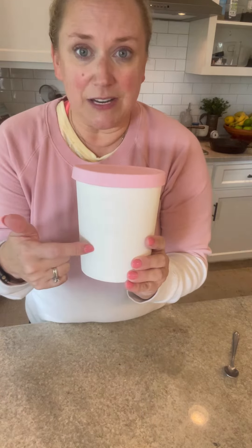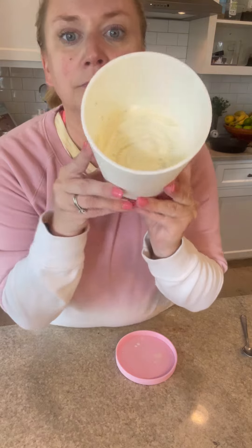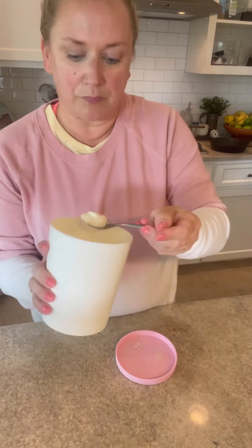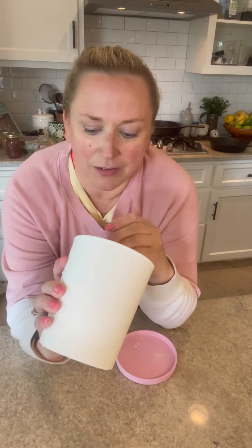I finished churning the ice cream in my ice cream maker, then put it in here and into the freezer. It tastes exactly like the milk after you have a bowl of cornflakes — it's a little bit sweet, buttery almost. It's real good, but it's an ice cream pour and I love this so much.